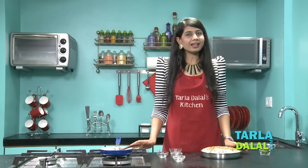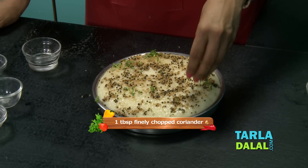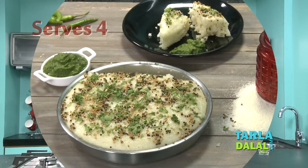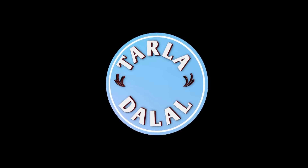Finally, garnish it with some coriander. Cool these dhoklas, cut them into pieces, and serve them immediately with some green chutney.